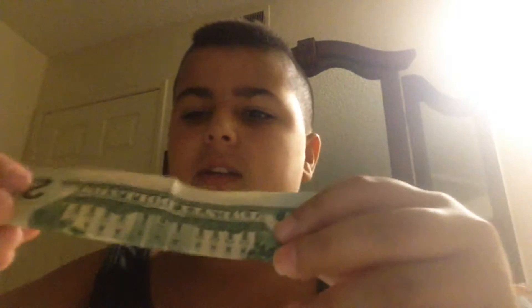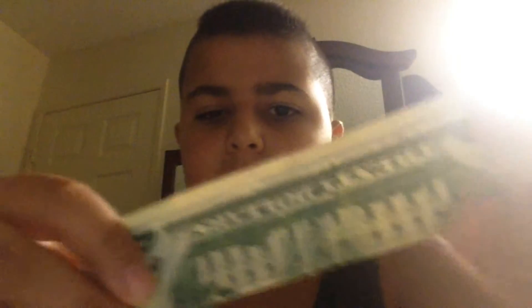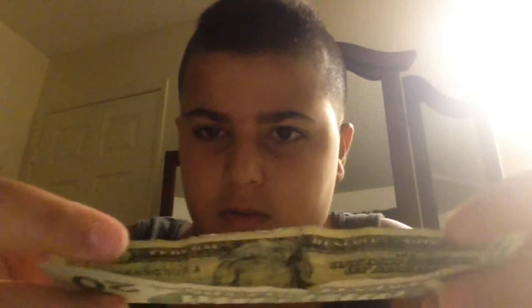Fold it regularly, but make sure the quarter goes through the middle and crease it so the quarter stays in there. The quarter is in there — you can see that quarter.